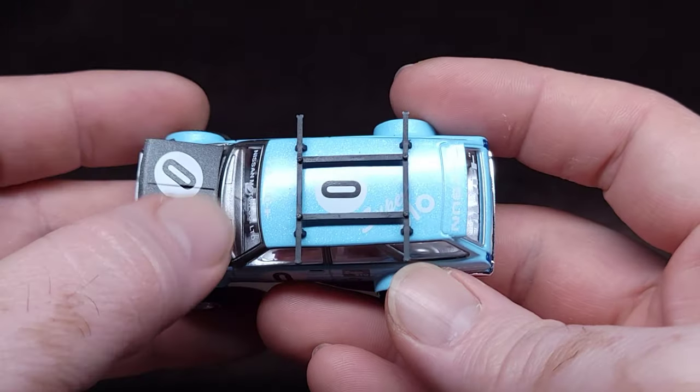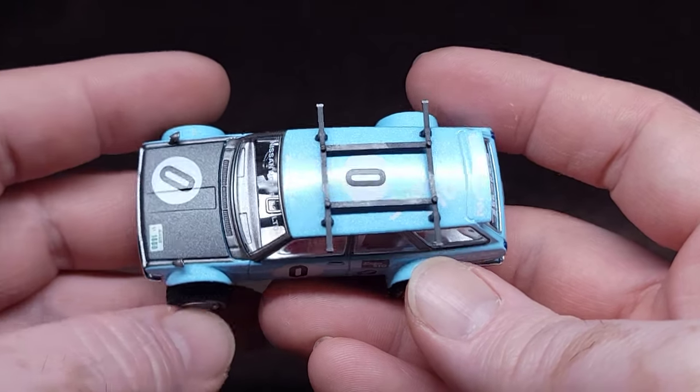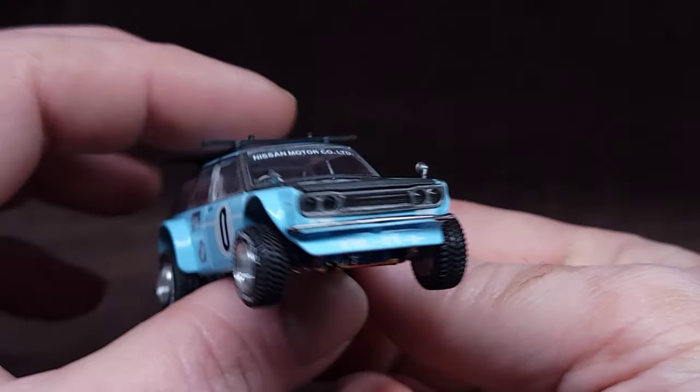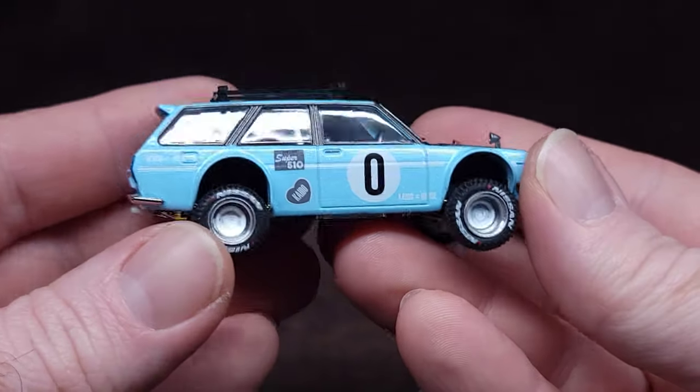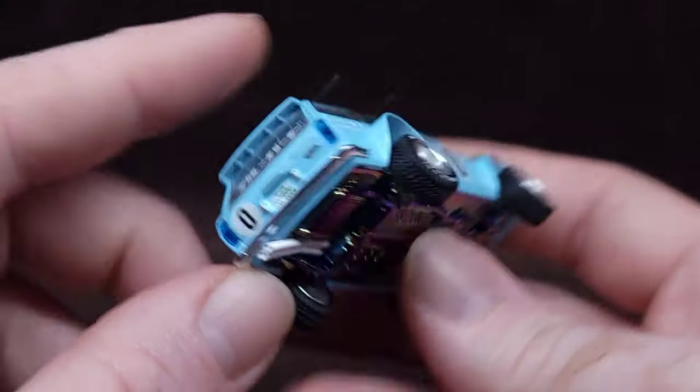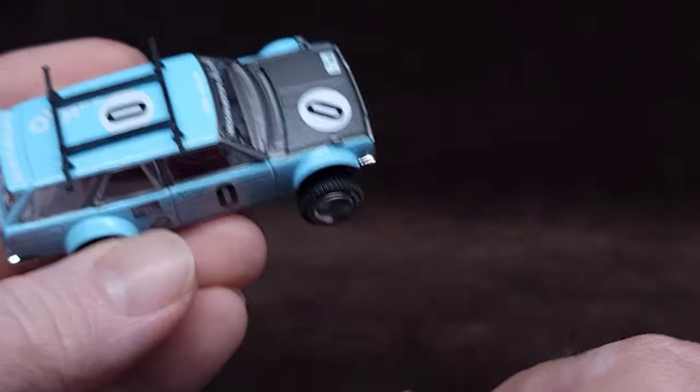I really am digging the color of that hood, that is freaking cool. Oh yeah - white exhaust tips, which is a nice touch. Let's put these surfboards on here.